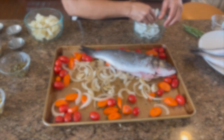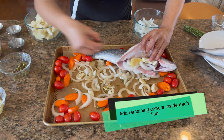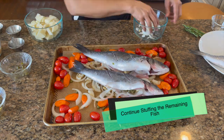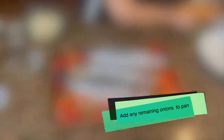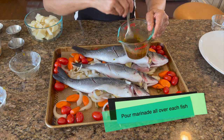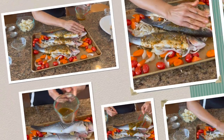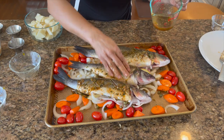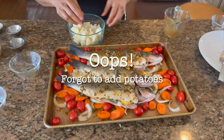I add the fish back onto the vegetables, then stuff each fish with a couple pieces of onion, two pieces of lemon, and a little bit of capers. I continue stuffing each of the remaining fish, then add any remaining onions to the pan and place one sprig of rosemary into each fish cavity. I realized I forgot the potatoes, so I remove the fish again to add the potatoes to the pan.